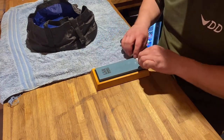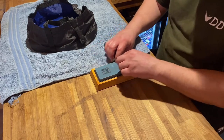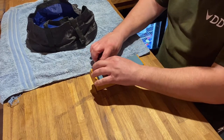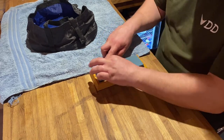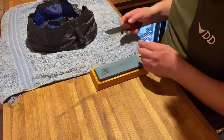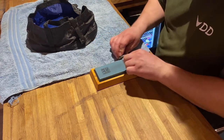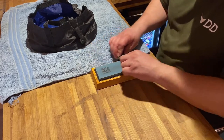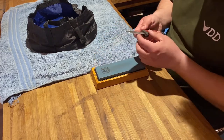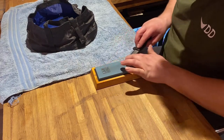I like to get one side looking buffed and then move on to the next. This is going to take some time — it'll probably take a good hour at least to get this point and edge back on this knife. I don't actually use this knife, but I'm doing it because it's good practice for when I need to sharpen my others.